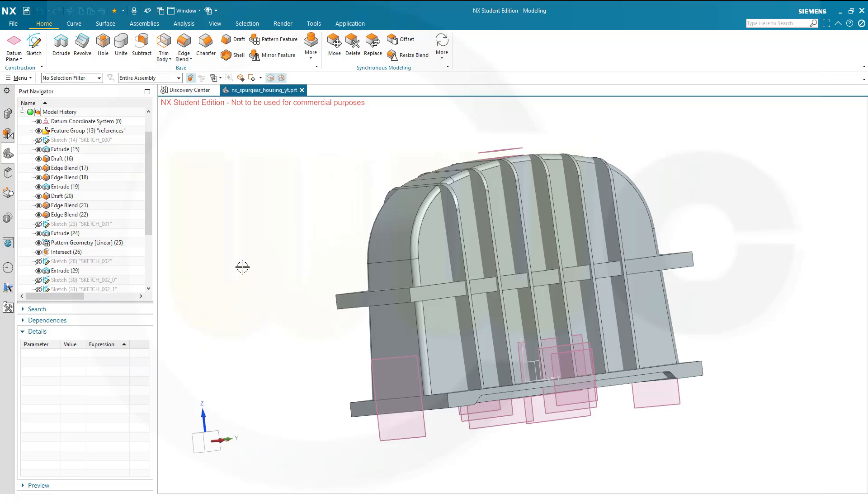Hi, welcome to the third part of the spur gear housing in Siemens NX.